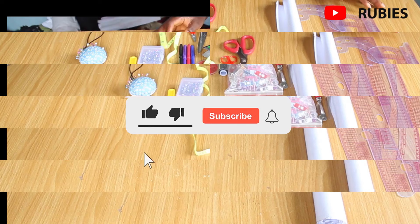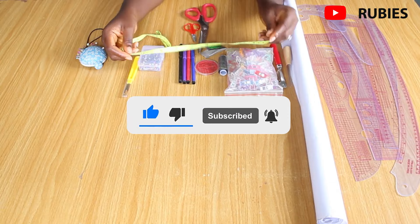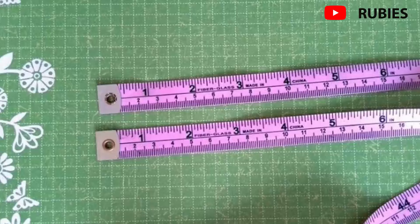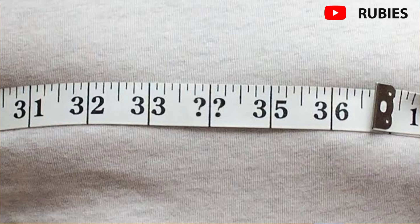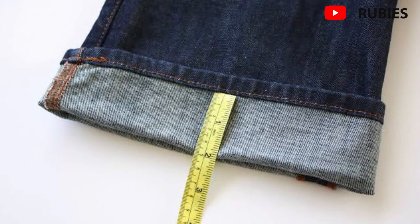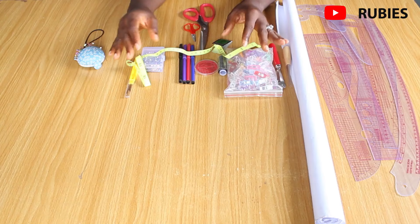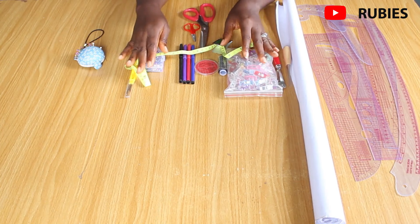Next is a tape measure, used for taking body measurements, drafting patterns, measuring fabrics, laying out patterns, specifying garment length, checking hem sizes, and measuring curves and corners. It is simply necessary for a seamstress or tailor — you can't have accurate sewing without one. I have a detailed tutorial on how to read a tape measure linked in the description below.